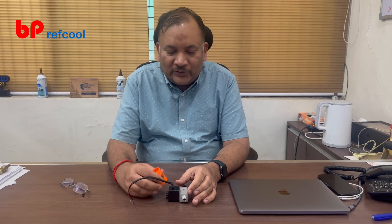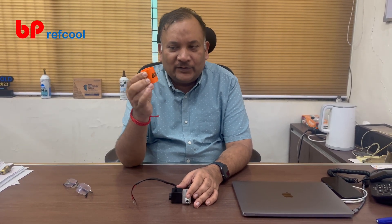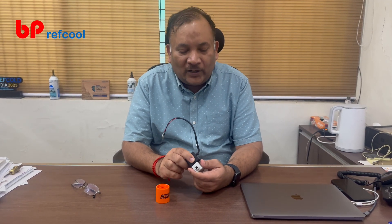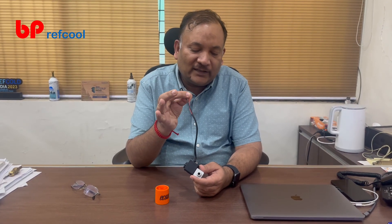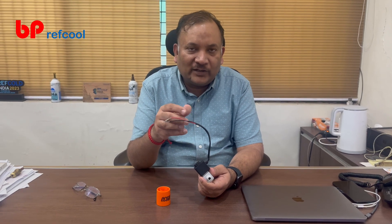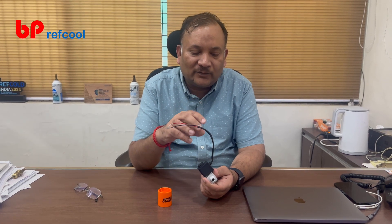Today we are going to talk about this very new and interesting product — the solenoid service magnet. This is a very useful product. I remember my days in service when we had to check or bypass a solenoid coil — we had to give the proper electrical connection to energize it before doing any procedure. Nowadays, working on electrical circuits to energize the coil is very troublesome and requires a different skill set.